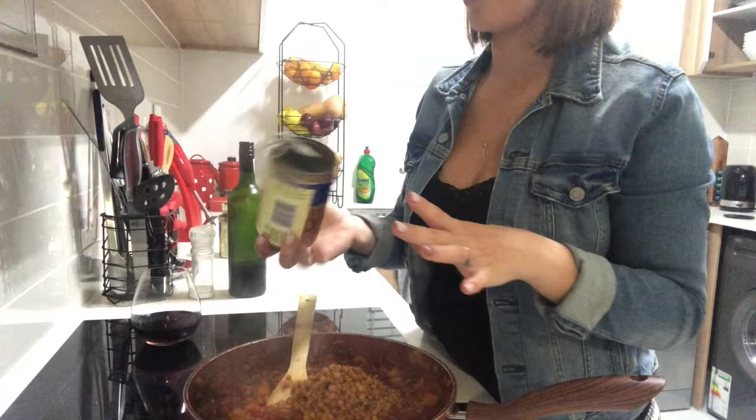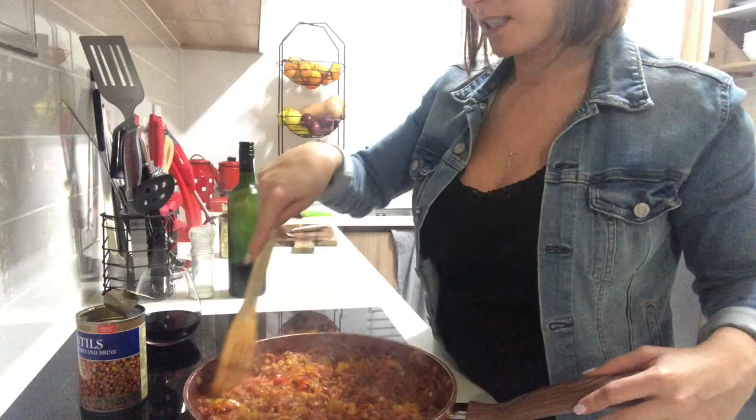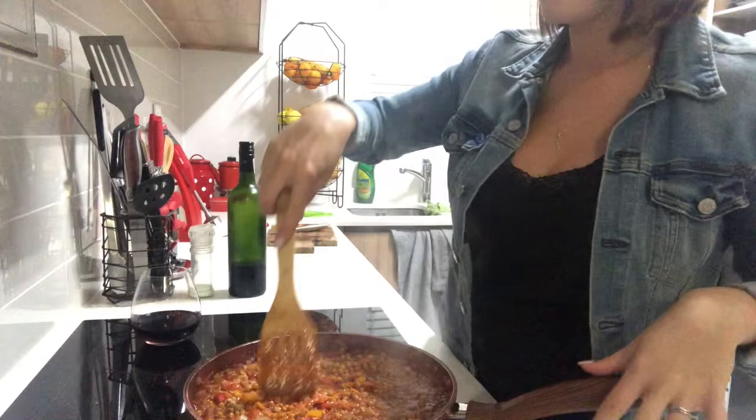I'm just going to add the one tin of lentils and then make something else from the other tin — maybe some veggie bowls or something else. Let's see how it tastes.